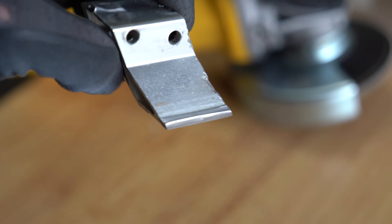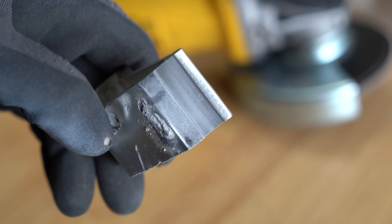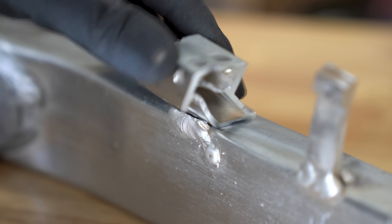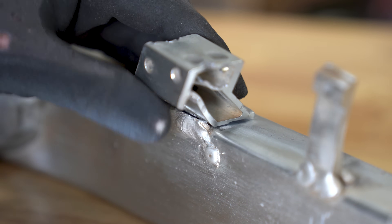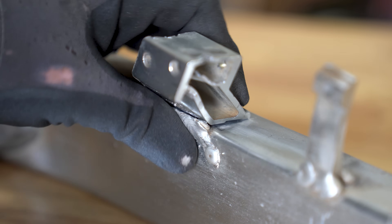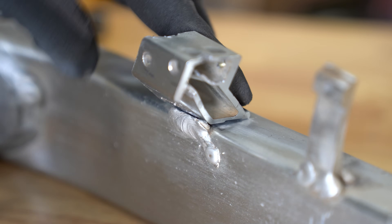I'm not going to remove the weld from the backside just yet, and there's a very good reason why. When a weld breaks off, it usually fractures, which means you can pretty much put it back together in a mechanical lock — just like a natural position memory. This allows me to get the tab exactly where it needs to go so I can weld it back in.